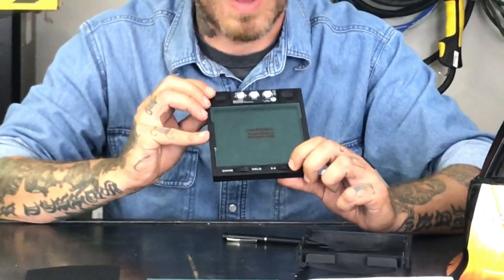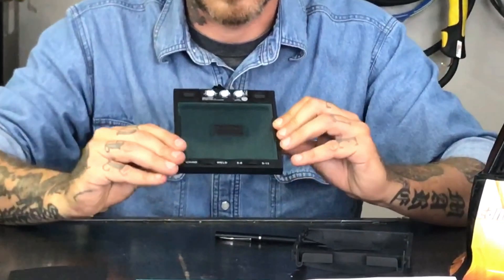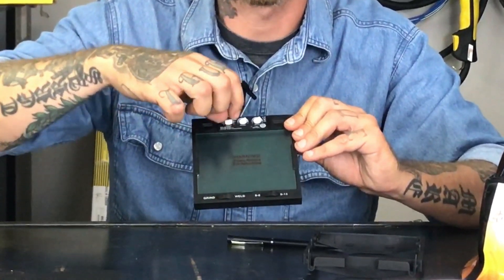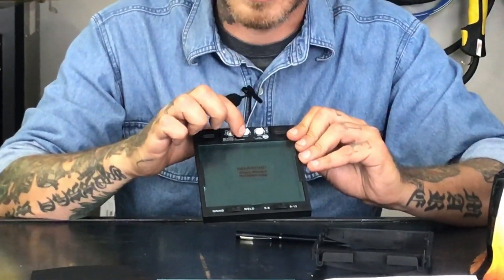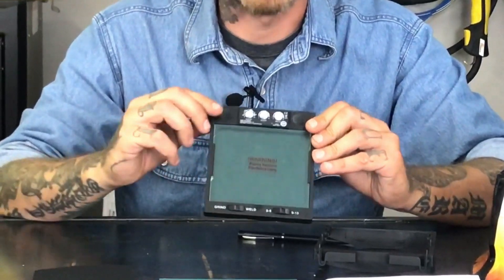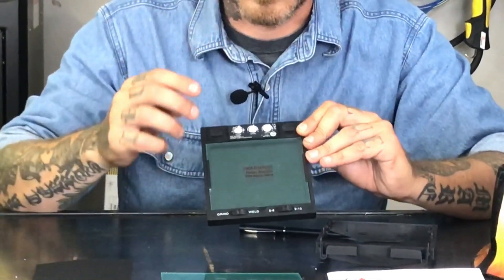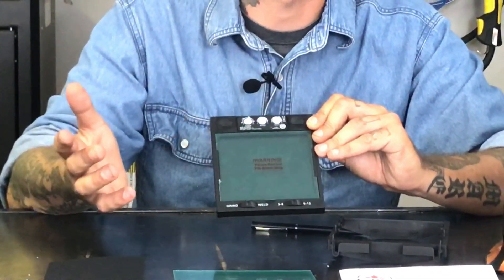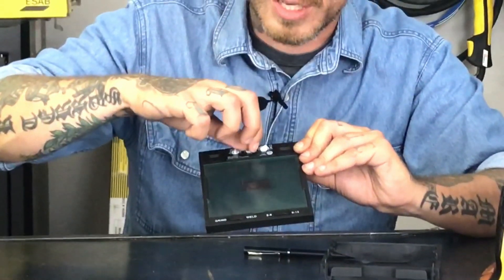To adjust from shade 5 to 8, you would use the switch here. And then if you want to go from 9 to 13, you just click it over and use the same knob to set your adjustment. This one in the center lets you adjust your sensitivity. Sometimes maybe you're grinding and welding back and forth and your helmet's constantly tripping out and you're losing visibility, so you might want to turn down your sensitivity. Or if you're getting flashed throughout the day because there's a lot of smog in the air, turn up your sensitivity.